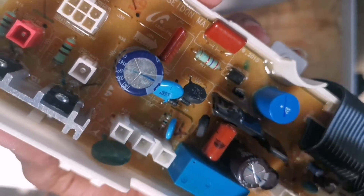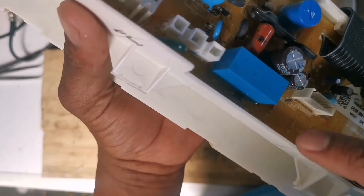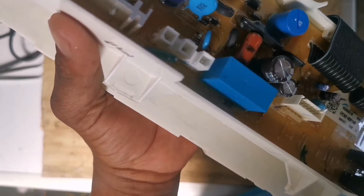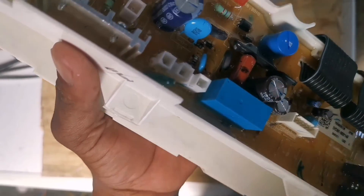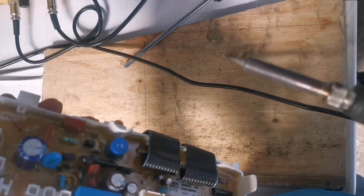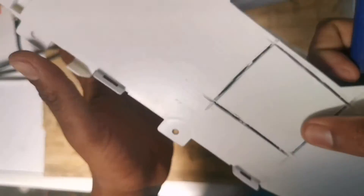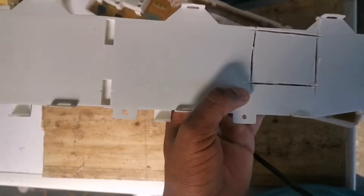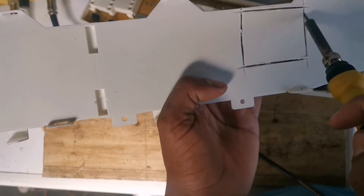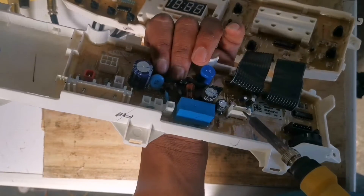You're going to have to cut behind this socket. I normally use a grinder, but you need to be very careful with the grinder otherwise you damage the PC board. Alternatively, you can use a soldering iron or a hot air gun — just heat up right around, straight behind the socket.